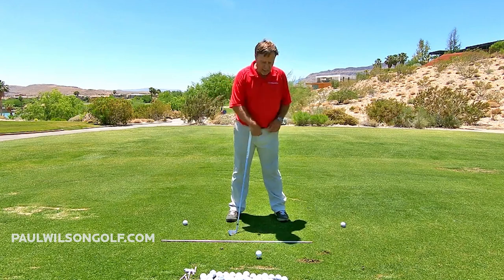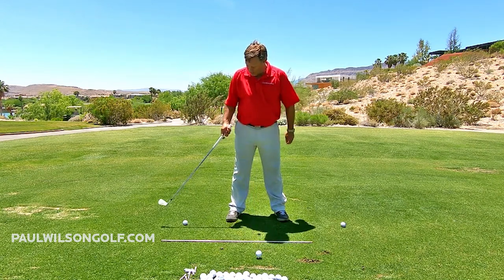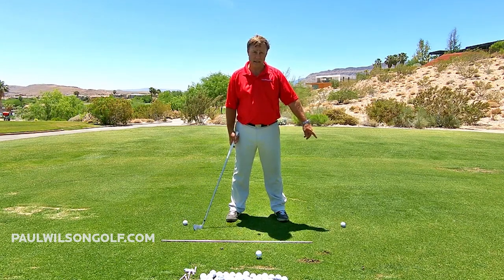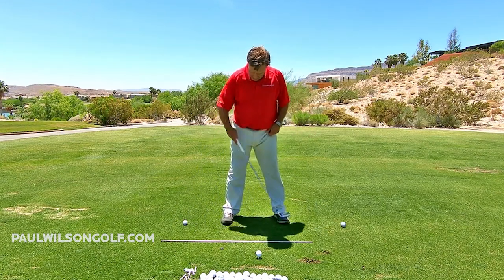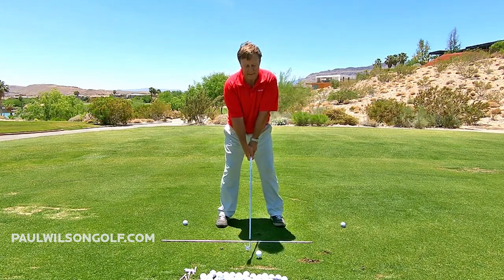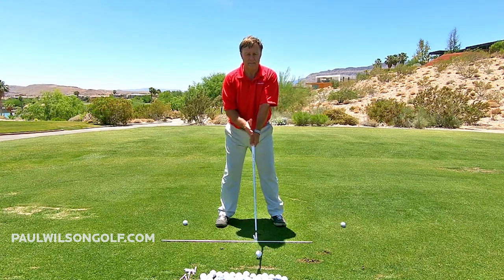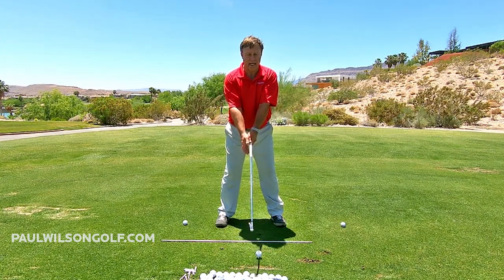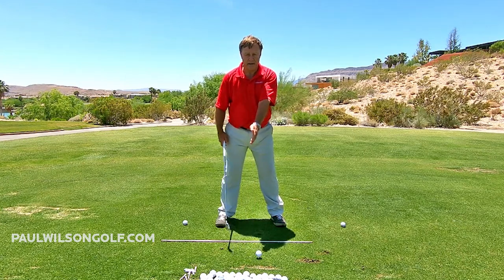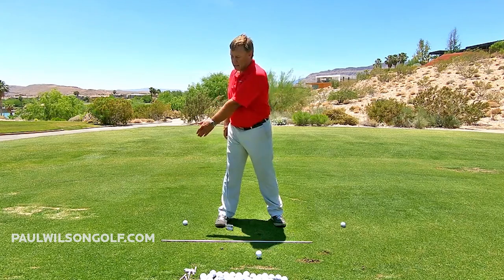Think of a clock. Right here I have 12 o'clock right in front of me, 3 o'clock, 9 o'clock. I have two balls off of my toes right here, so we do our setup like this. There's my lead arm — it's basically at 12 o'clock. We're going to take the lead arm and move it to 3 o'clock. 12 o'clock to 3 o'clock.